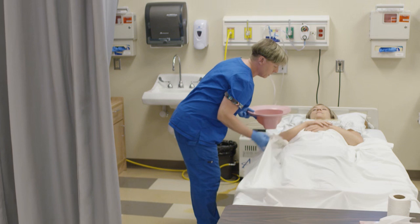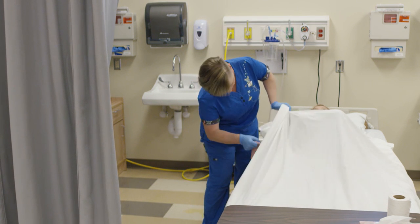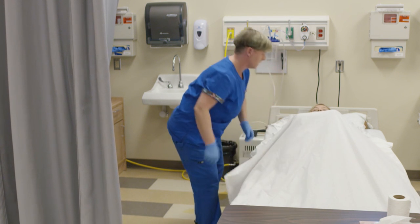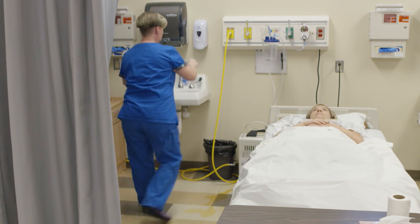The candidate instructs the client: 'I'm going to need you to bend your knees and lift your bum up off the bed.' In a critical step, the bedpan is correctly placed under the client's buttocks. The candidate then removes and disposes of gloves into the waste container and washes their hands.